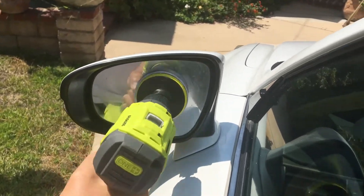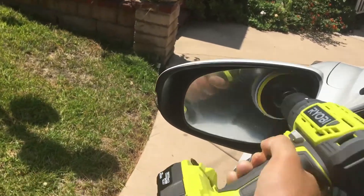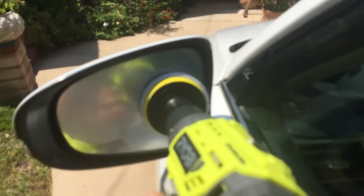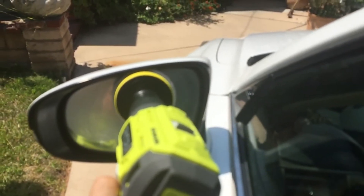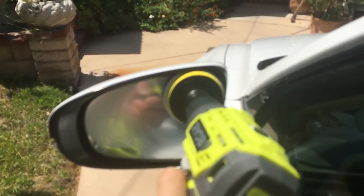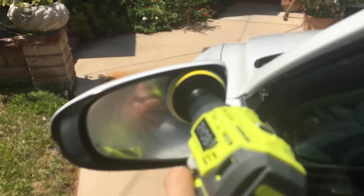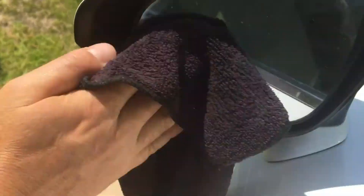You don't want debris scratching anything up. You'll probably need to do it about three times, a couple of minutes each time. Then wipe it down with a microfiber towel and you're good to go — enjoy!